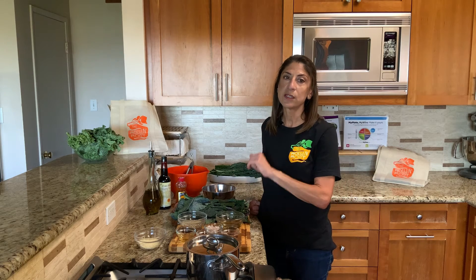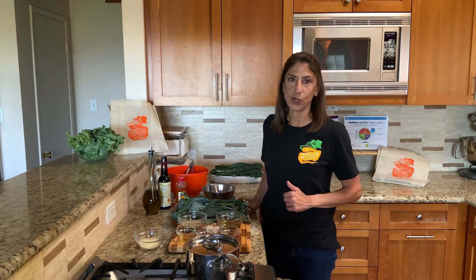To wash the kale, I just swished it around in a big bowl of water and then rinsed it with cool water. Now it's ready to go for our recipe.